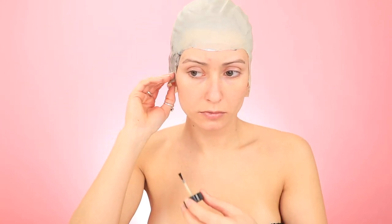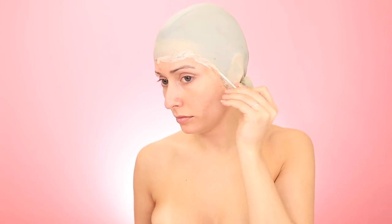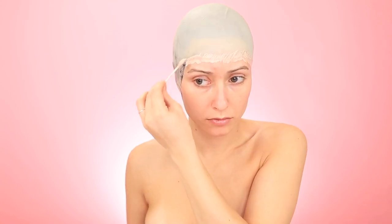Now I'm just throwing my hair back in a ponytail so that we can add that bald cap. To attach this to your head, you're going to want to use a thin layer of some spirit gum, and then follow that using some liquid latex around that seam. This is just going to give you that smooth transition from your bald cap to your head.